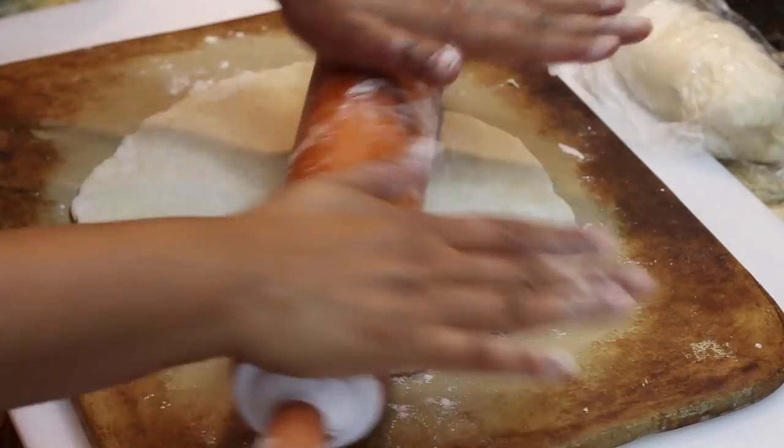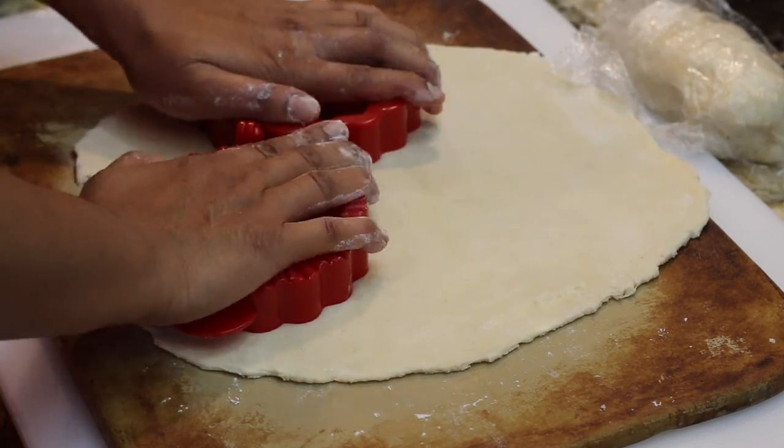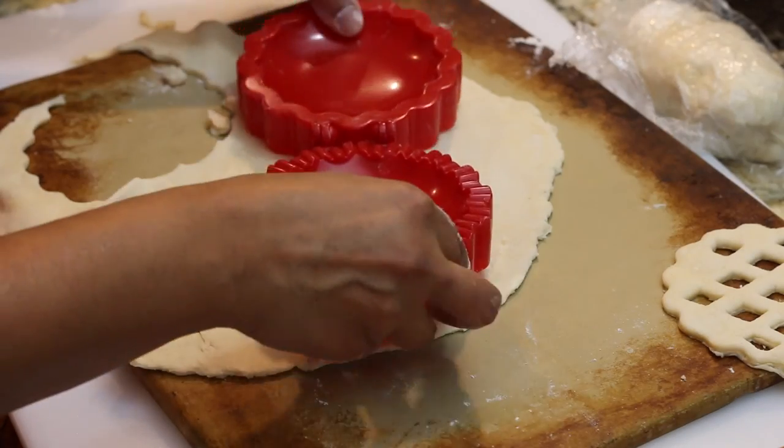My dough is well rested and my filling is cooled — now it's time for the magic to happen. I'm going to roll my dough out and use this really inexpensive cutter. I found this pie cutter that's going to make these little mini pies for me. All I'm going to do is press down on my dough and it's going to cut the top and the bottom for me — it's really really cute. If you want to buy this product I'll leave a link in the description, but if you can't find it you can simply use a cookie cutter — just cut out two rounds and make sure the top half has a little hole in it for the steam to escape.